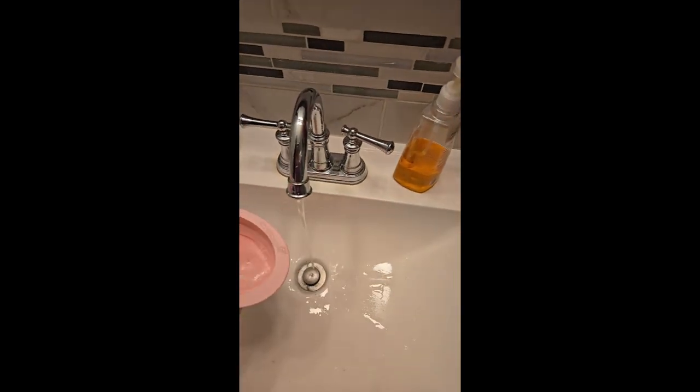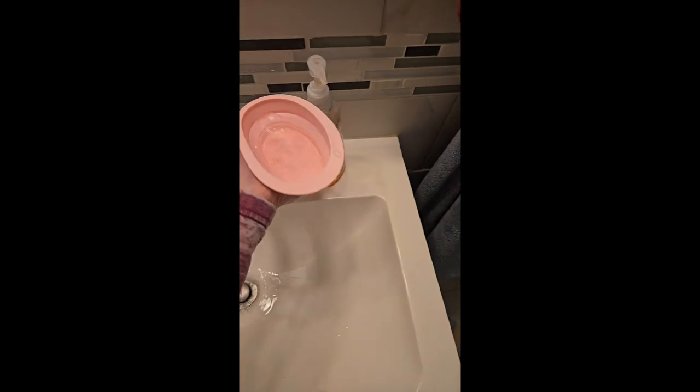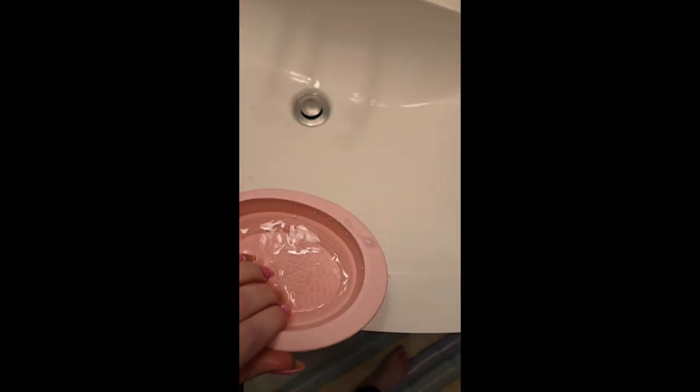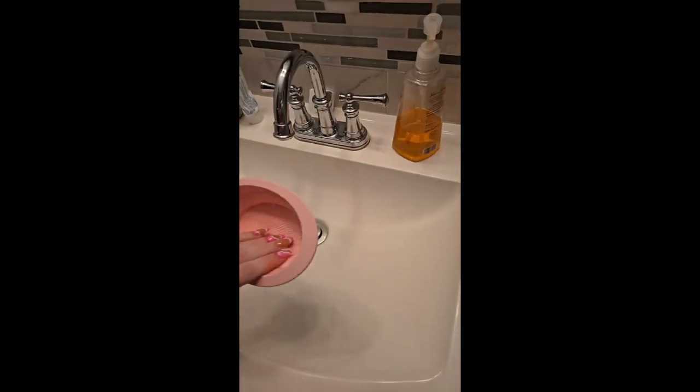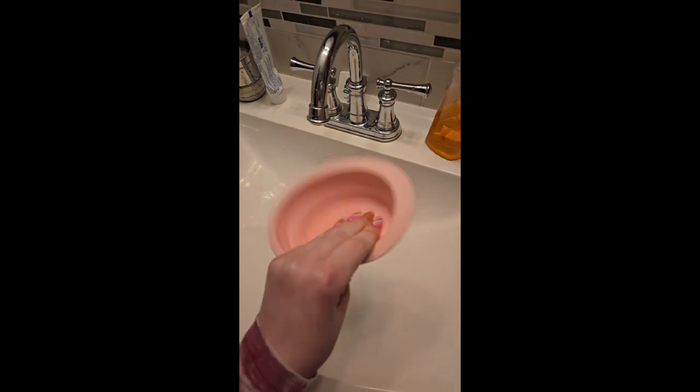Let's fill the brush washer up with water. Whoa — it holds water! Not bad at all. That worked really well! I really like this — it's going to be so handy. Really cute, really helpful.